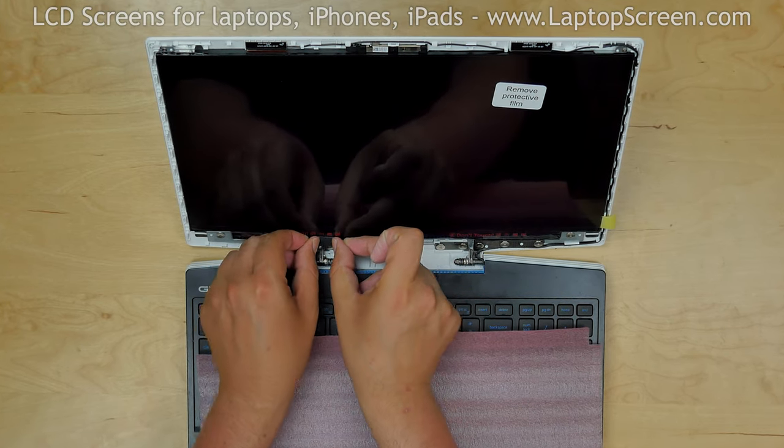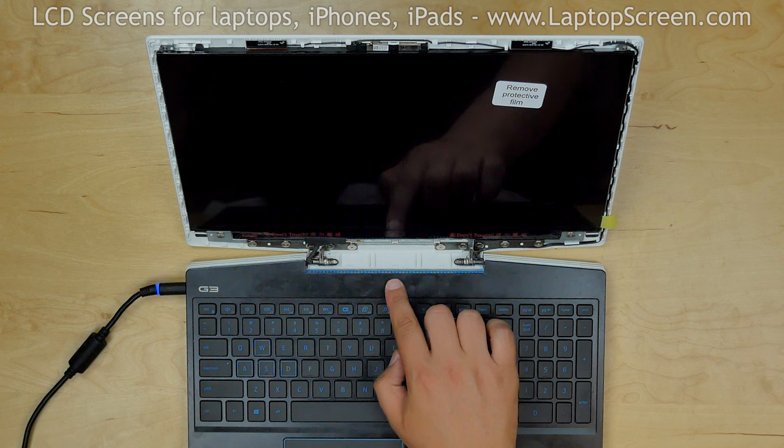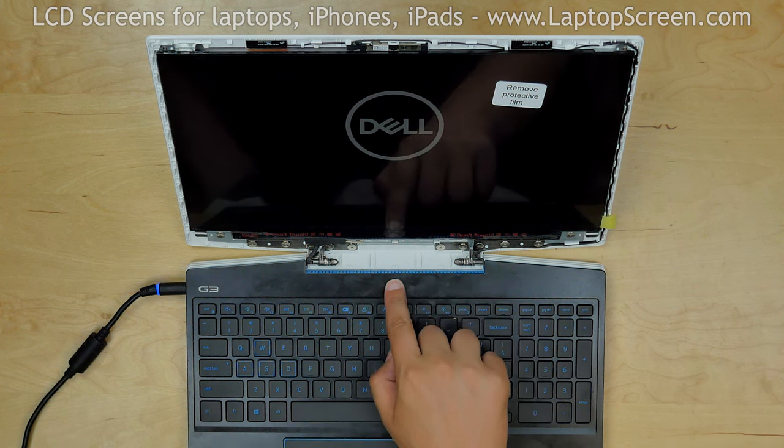At this point, we can test the new screen. Reconnect the power cord and turn the laptop on. If the startup graphics appear, the screen is working and we can finish the replacement process.